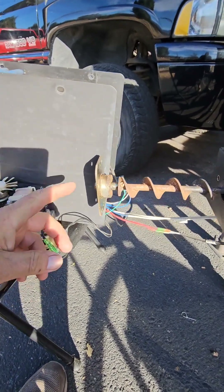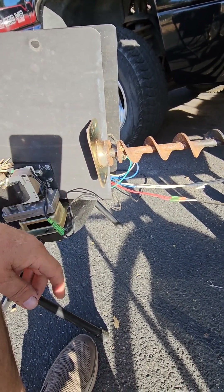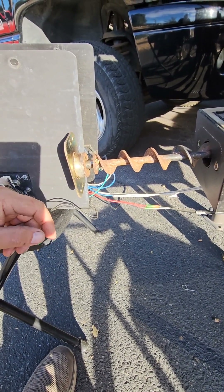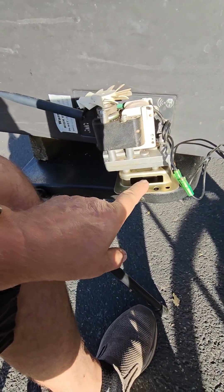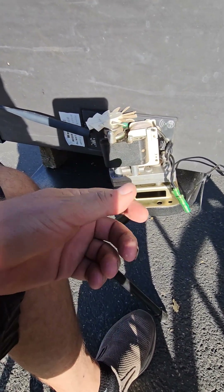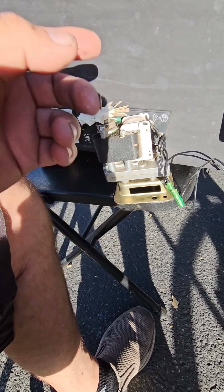I could get this auger to turn back and forth just a little bit, but it just wouldn't come out of there. In order to get the motor off, you have to go in through these slots right here on the sides. There's a cotter pin that goes in there, so you have to squeeze the cotter pin back together and then pull that out from the opposite side.